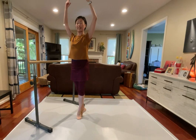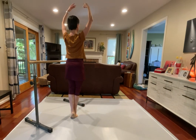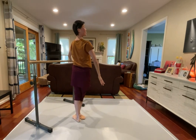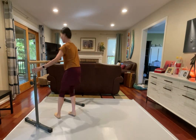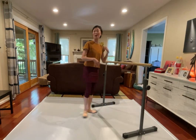Arms overhead, good. Reaching down, higher, relevé and hold, demi-plié and press nicely. We're finishing right here, good job, very nice, shake it out. Let's move the bar back and we are going to do our slow tendu. Slow tendu, continue reaching out from underneath, and bring that turn out forward. Five, six, seven, and eight.